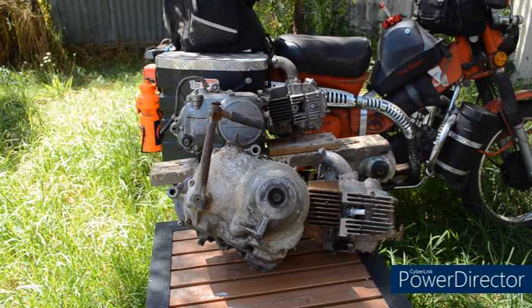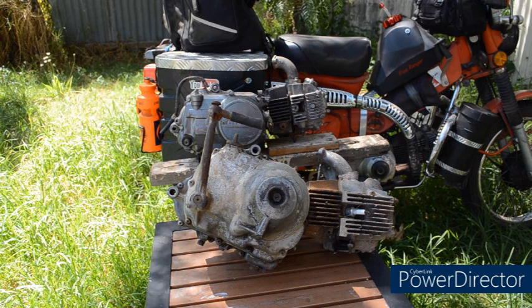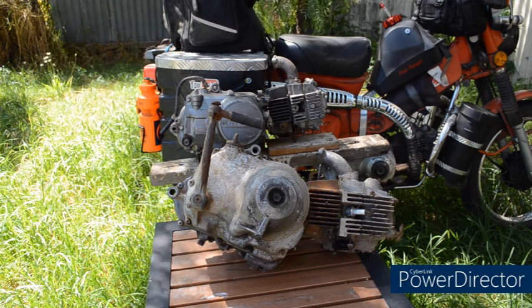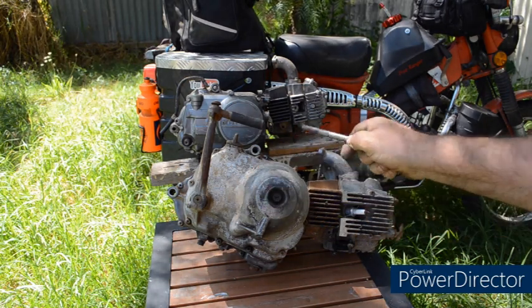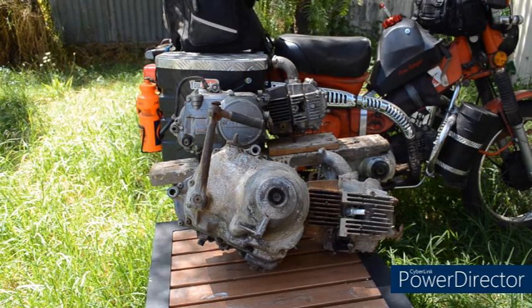There are lots of reasons why people wish to fit one of these Chinese clone engines into a Honda CT110, but if you've been looking at doing it, you'll realise that although the engines look similar, they're not identical. They still have two engine mounts, but there are quite a few subtle differences that mean that the engine is not a direct fit.